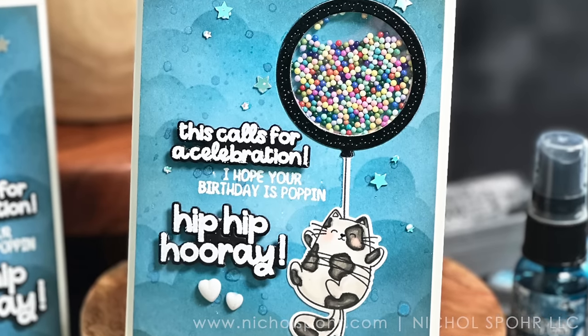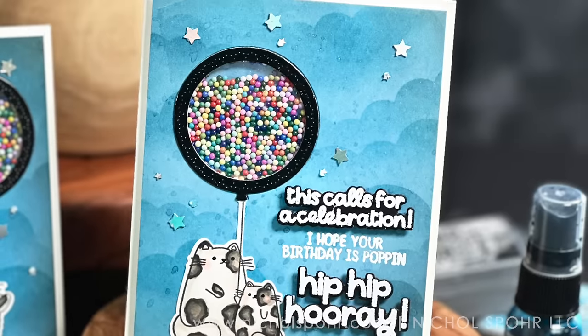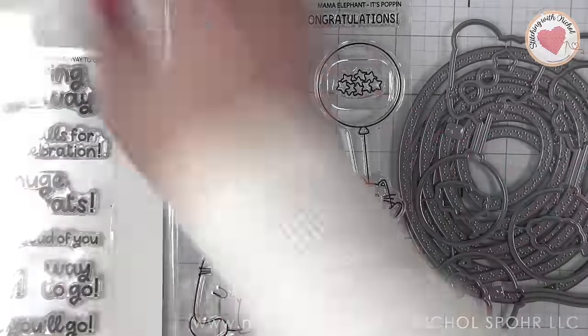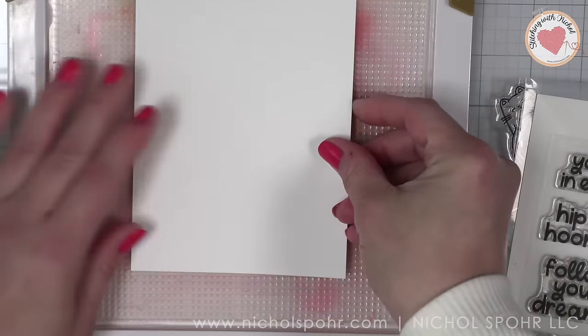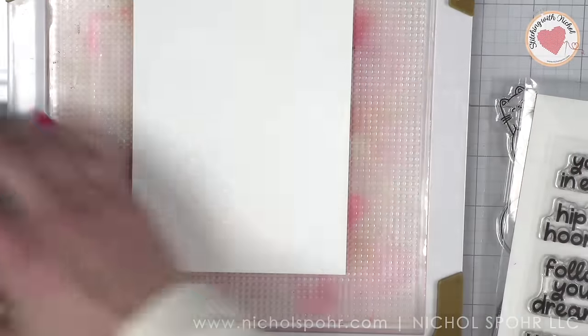Hi everyone, it's Nicole. Welcome back to my channel and another paper crafting video tutorial. Today we're going to be creating a couple of balloon shaker cards, replacing the balloon images from the It's Poppin' stamp set from Mama Elephant with the round balloon shaker dies also from Mama Elephant.